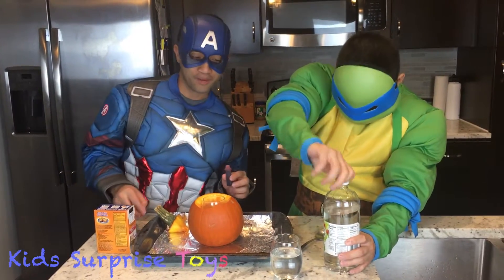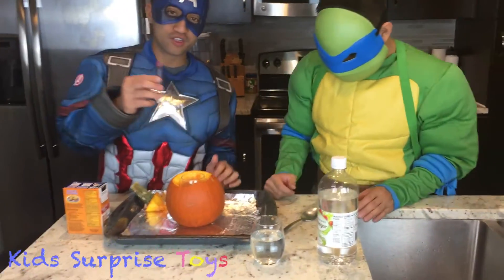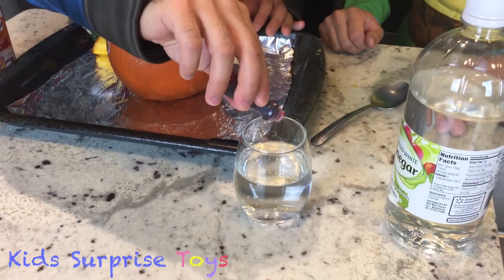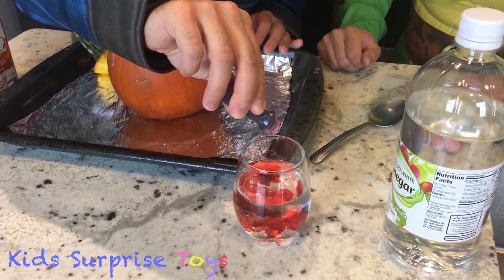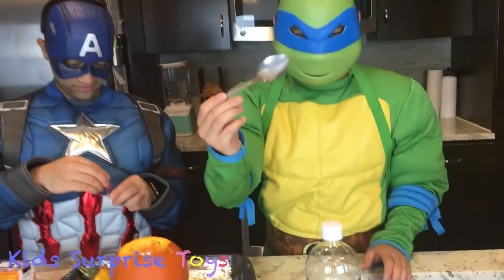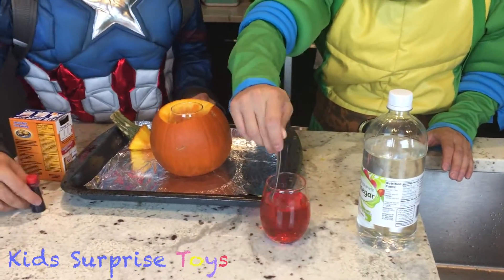Now here comes the fun part. We're going to change that white into red with just a couple drops. I'm going to start with five drops first. One, two, three, four, five! Nice. Next, take your spoon — it's swirling around so it's all even.